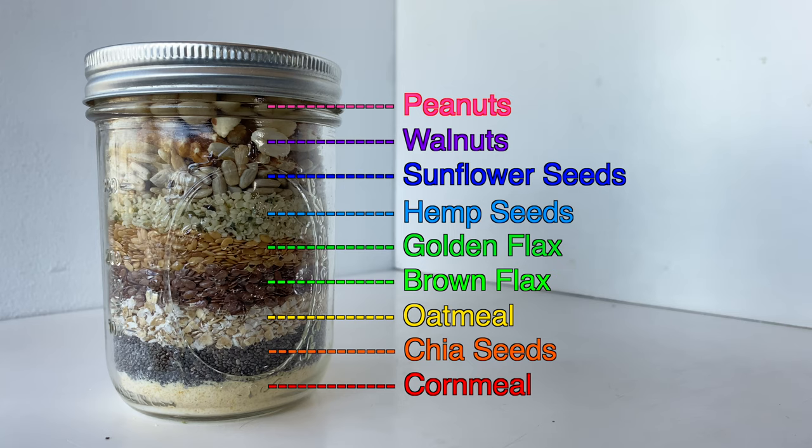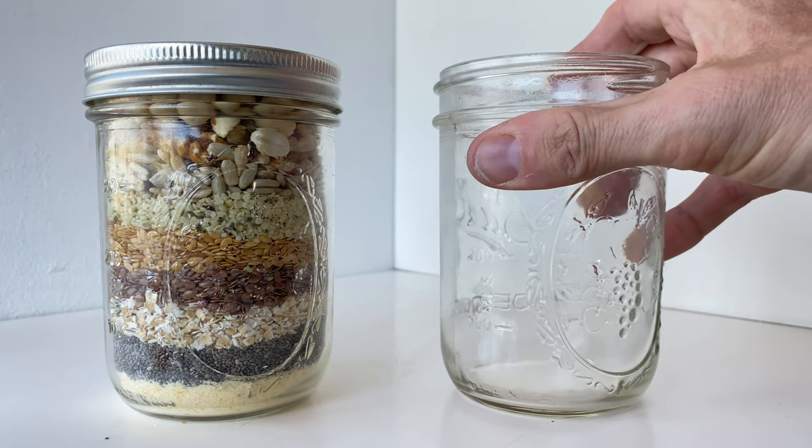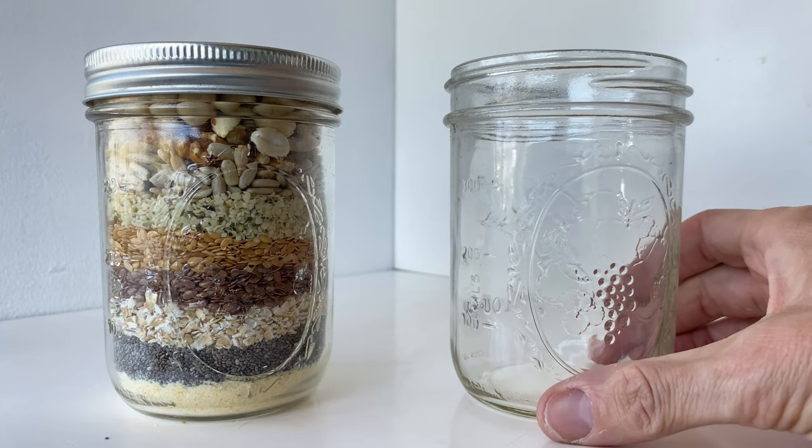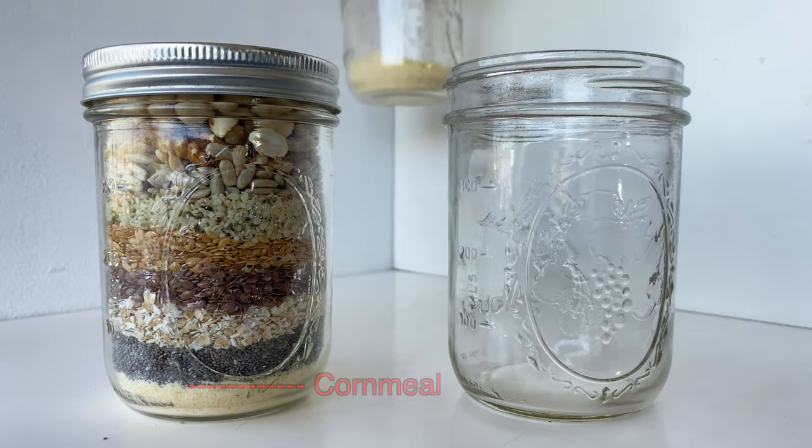I've made this superfood mix and I want to be able to make more of them so I can give them away. So I'm going to put a jar down and I'm going to individually distribute the layers of ingredients into each jar. We're going to start by adding our cornmeal.